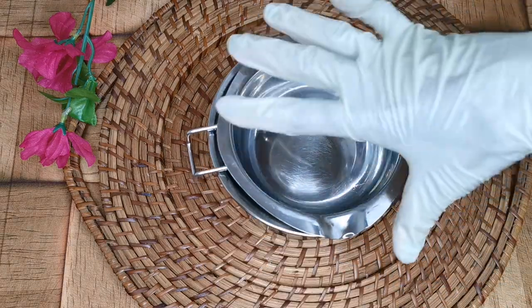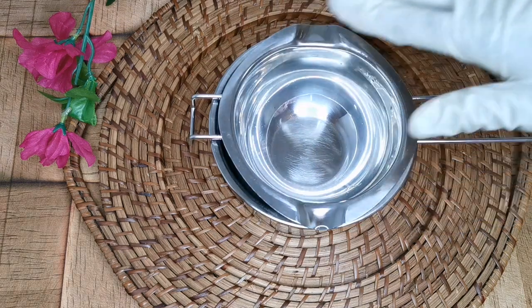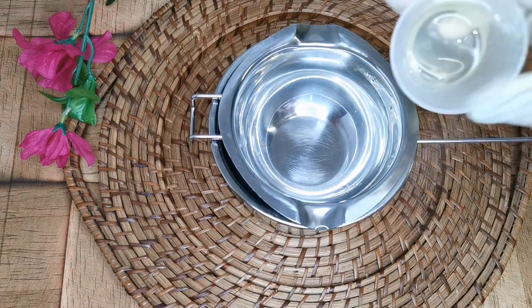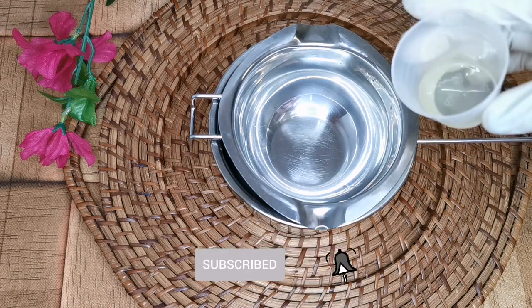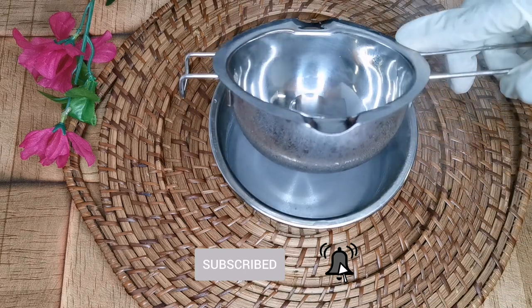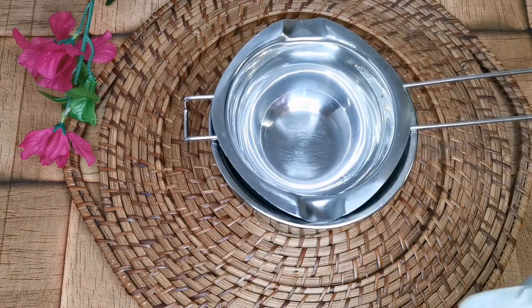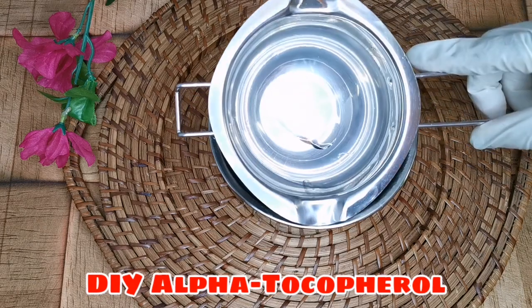Hello, my wonderful ones, welcome to my channel again. Thank you for tuning in. If you are new here and have been passing by, you are highly welcome. I hope you subscribe today after watching this video. In today's video, I've brought you another amazing one, which is how to DIY tocopherol.